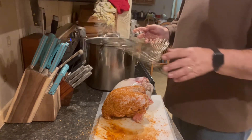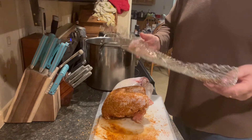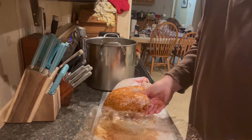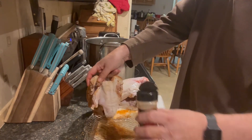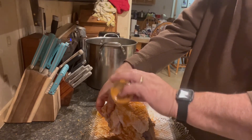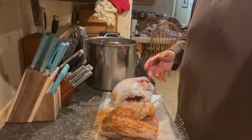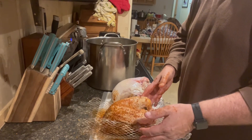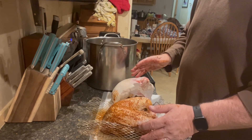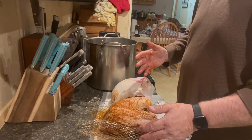I use these wire screens as a prop that keeps the turkey sitting up, but it also lets the smoke come through. We're going to put this one on, then come back and do the second one. We're going to smoke these until the internal temperature is 165 degrees inside the breast. It's going to take about 6 hours.